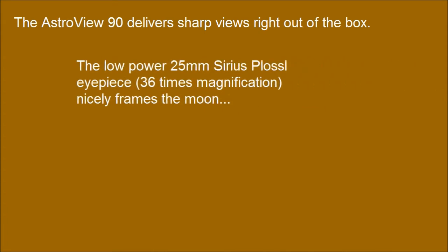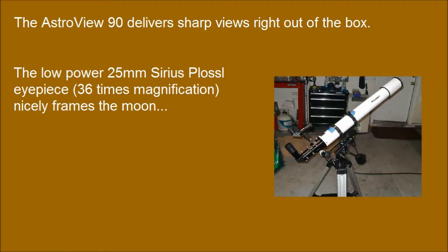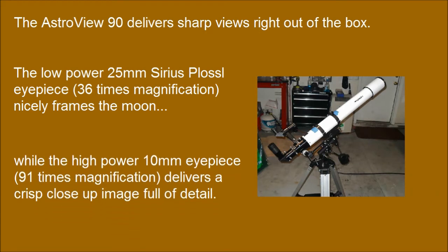The Astral View 90 delivers sharp views right out of the box. The low-power 25mm Series Plossl eyepiece at 36x magnification nicely frames the moon, while the high-power 10mm eyepiece at 91x magnification delivers a crisp close-up image full of detail.